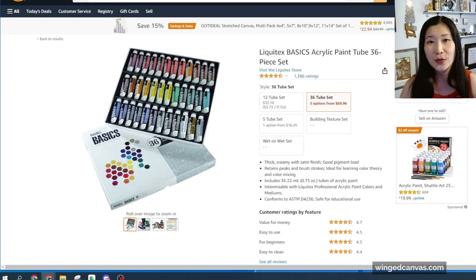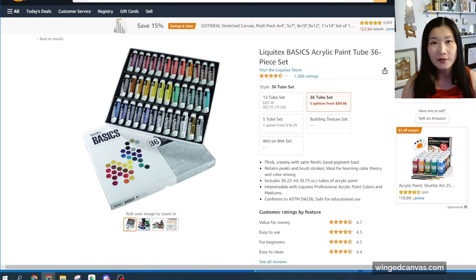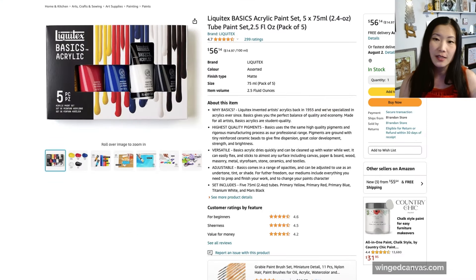First of all, you do not want to buy a big huge set of 36 colors or 46 colors. It's very appealing to buy all of these colors so that you can try everything, but chances are you won't use half of them. The best way to get really good at mixing colors is by using less, not more.